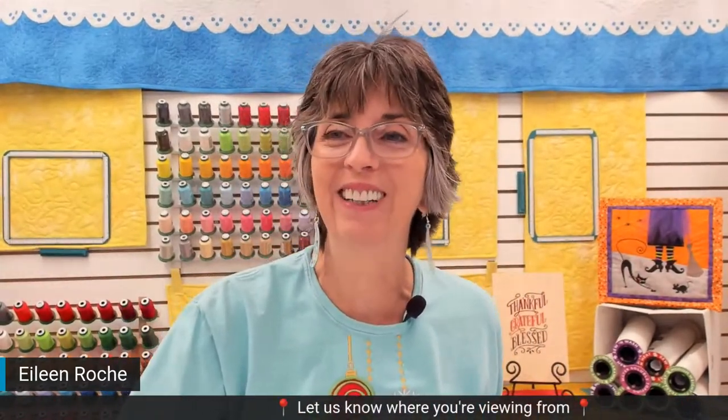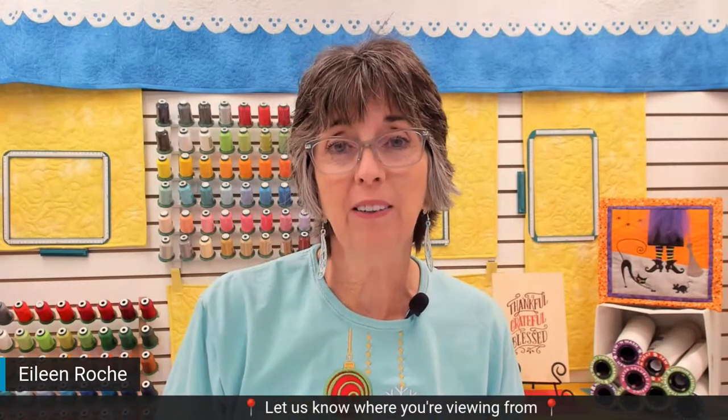I'm so glad that you're all joining me today. It's really wonderful to have you here. I know it's a busy time of year — it's the first day of December and everybody's really ramping up for the holidays, getting gifts ready and decorating. And today I'm going to talk about stitching flawless multiples.